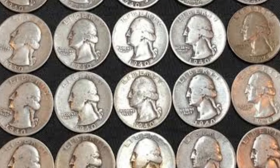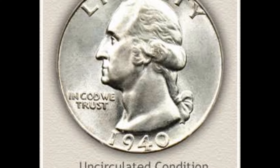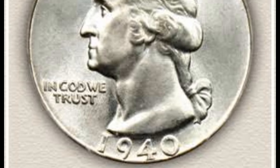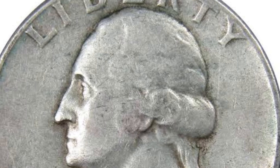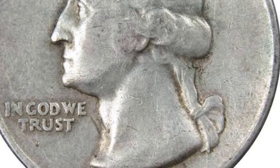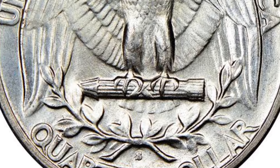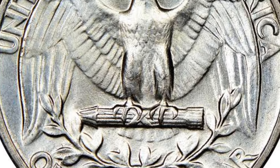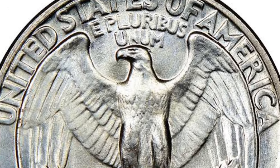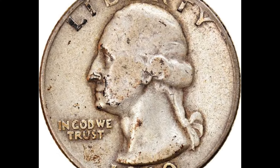The U.S. mint started minting the 1940 Washington quarters while Europe was at the beginning of World War II. These 25-cent coins were round silver coins with 119 reeds along the edge and a thickness of 1.75 mm (0.06870 inches). Each piece contained 90% silver, weighing 5.623 g (0.1808 troy ounces). The entire coin weighed 6.25 g (0.20094 troy ounces) and had a diameter of 24.3 mm (0.95669 inches).